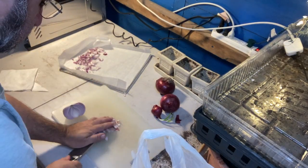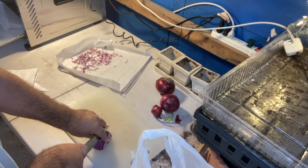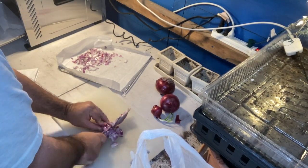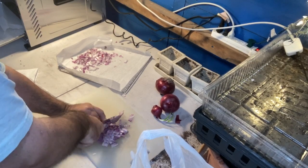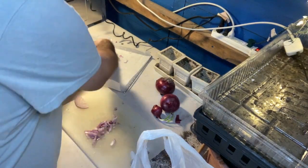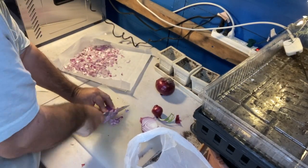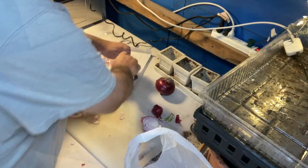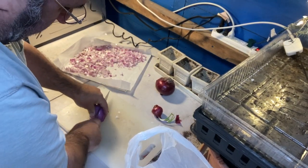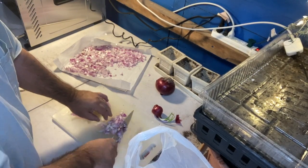The goal is to make sure they're all very consistently the same size. The next step is to make sure that when you lay them all out, you've got all your onion in one layer. I don't like them to be piled on top of each other — spread them out. It just goes faster when you're dehydrating.